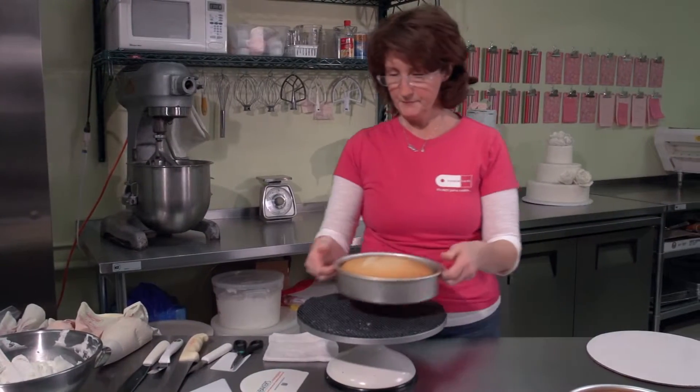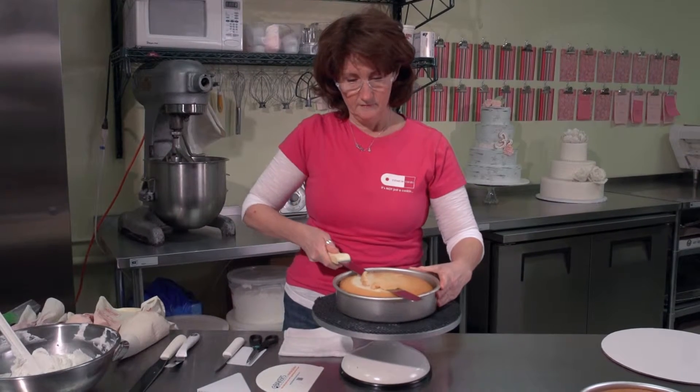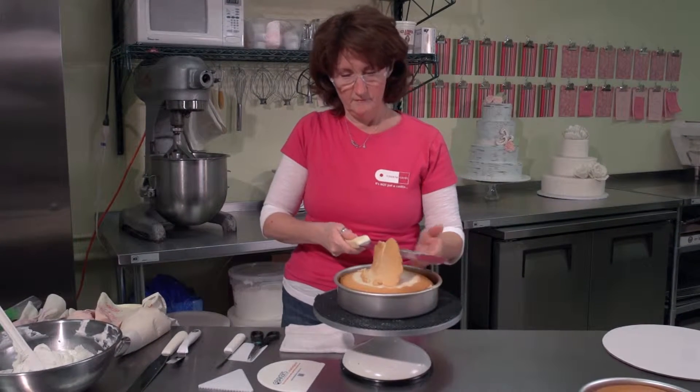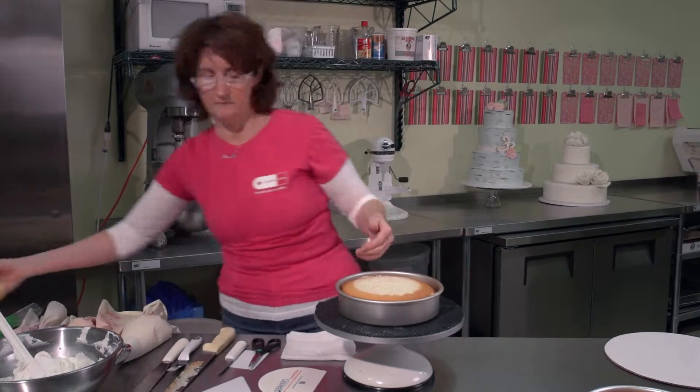Hi, I'm Stephanie and I'm the Cake Mademoiselle here at Cookie Cards in Palatine, and I'm going to show you how to ice a cake. The first thing that you do is you want to level off your cake while it's still in the pan using a long serrated knife so that you have a nice flat, even, level surface to work with.